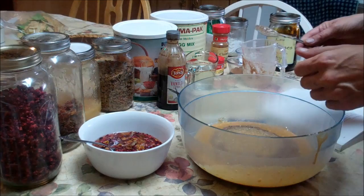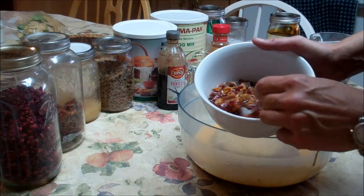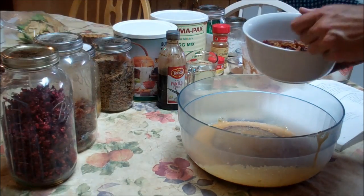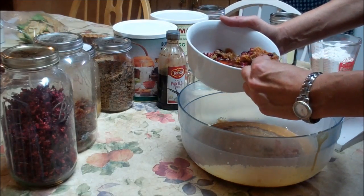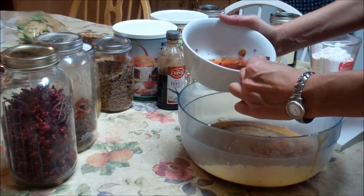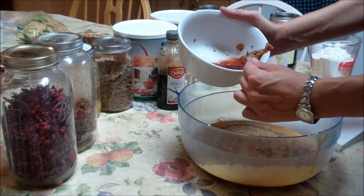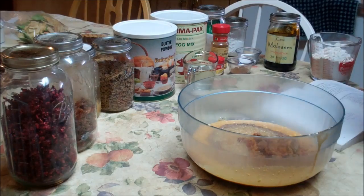I don't have raisins, so what I've got instead is some fruit cocktail that I dehydrated, as you see here, and some cranberries I dehydrated. I've put them in about a cup and a half of water to rehydrate them, and now I'm just going to scoop them out. It does have raisins in it, of course, because it is fruit cocktail. You can add nuts at this point, but he doesn't particularly care for nuts, so I'm not putting any in.